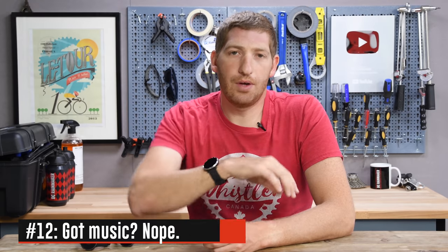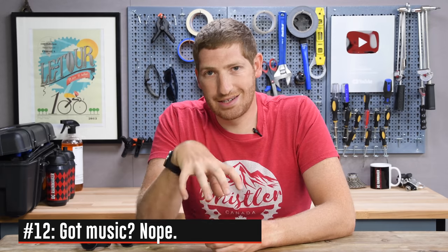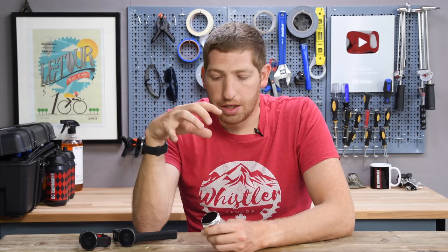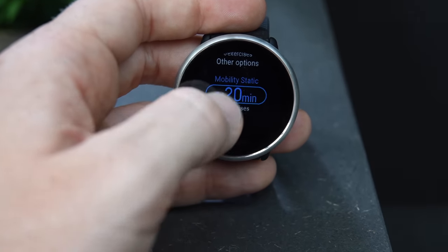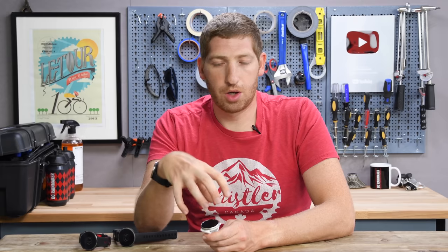Last but not least, number twelve on the list will probably answer the most frequent question I'm going to get: no, it does not have music. There's no music, no maps, no contactless payment — all the things you'd expect on really high-end watches or the Apple Watch are not here. On the flip side, this has way more fitness and sport functionality than the Apple Watch does, and a much more cohesive package. Sure, you can use third-party apps on the Apple Watch to get different workout functionality, but not to the level or depth of this as one cohesive package.